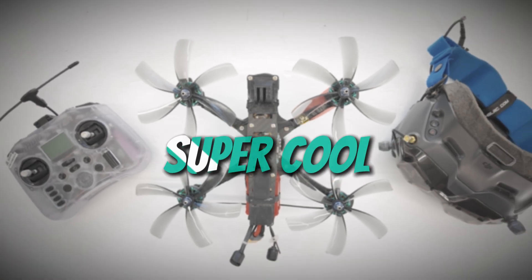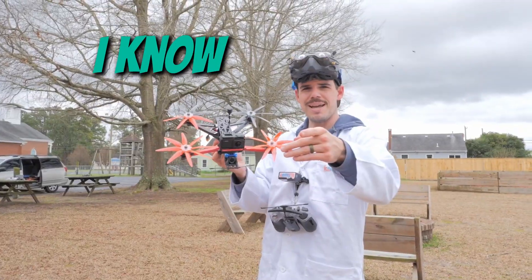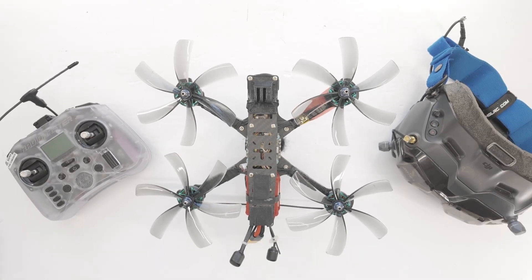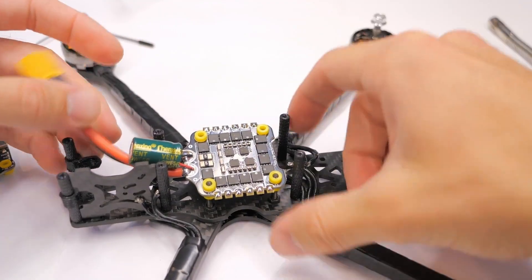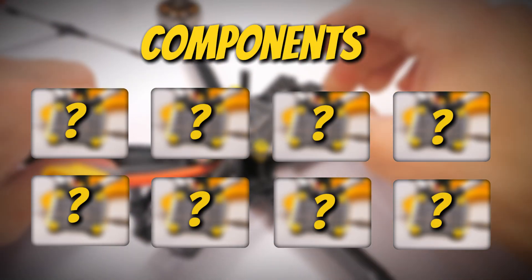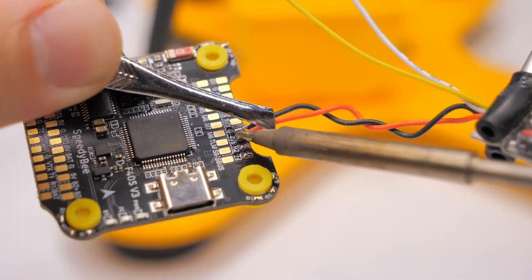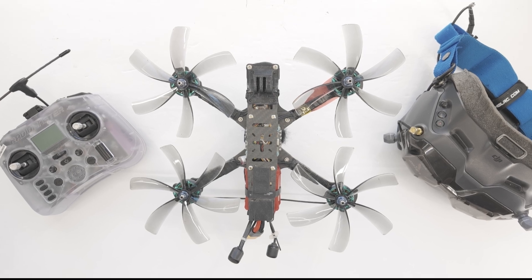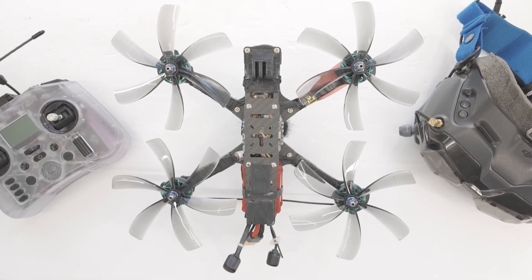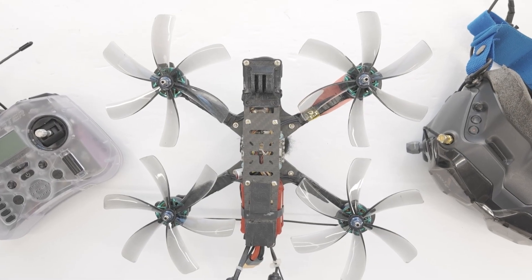Do you think FPV drones are super cool, but you're also super confused about how they work? I know, that used to be me. But today, we're going to fix that. By the end of this video, you'll have a solid foundational understanding of the components that make up an FPV drone flight system and be more confident about building or buying your own. So stick around, you're not going to want to miss it. Now let's get into it.